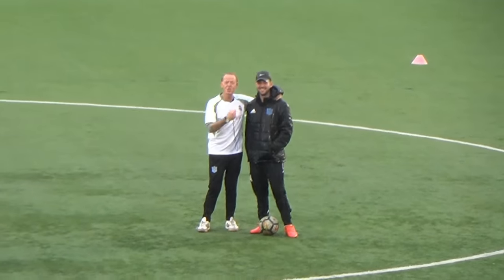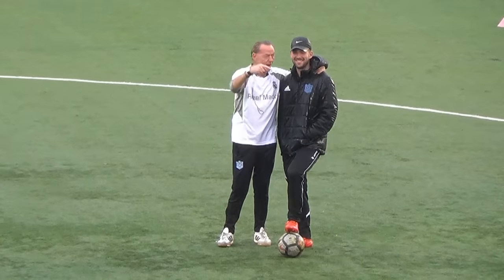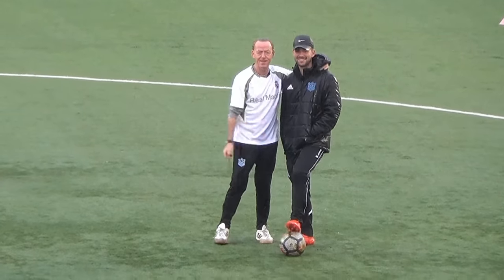Watch out for this guy — next coach of the US national team. You heard it first on Soccer Coach TV: Luke Albertini. He's meant for great things, this guy.